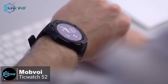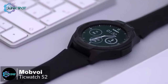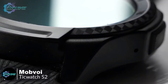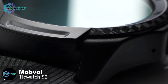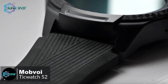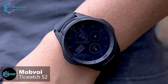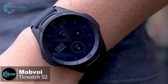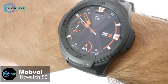It protects against temperature, dust ingress, and is water resistant to five atmospheres. It's quite thick at 12.9 millimeters and the matte black color makes it look rugged. The polycarbonate body's texture feels great, the entire watch is very lightweight, and the silicone strap is comfortable. The button on the side is easy to locate and push even with gloves on, and the tall bezel should keep the face free from accidental scuffs or scratches.